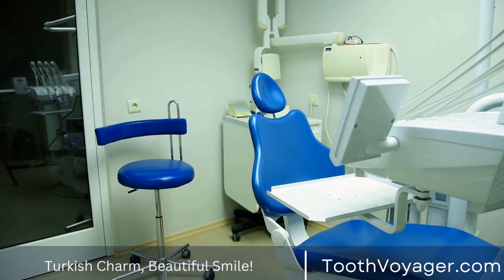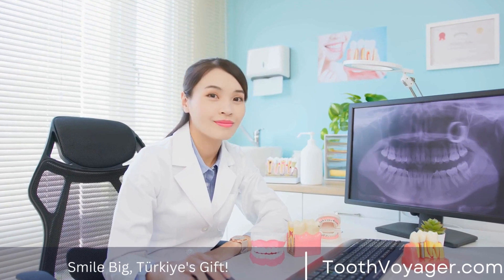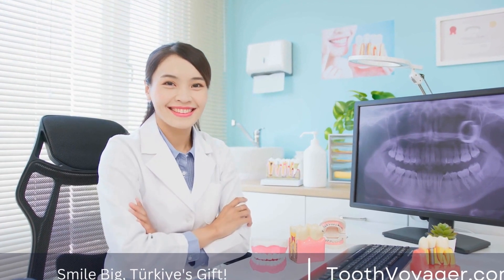Polishing: The final step in crafting a dental crown is polishing. This is done to smooth out any rough edges and ensure the crown blends seamlessly with the natural teeth.